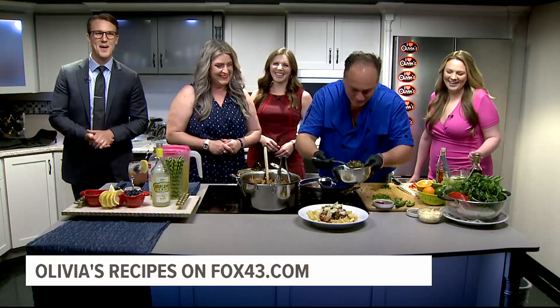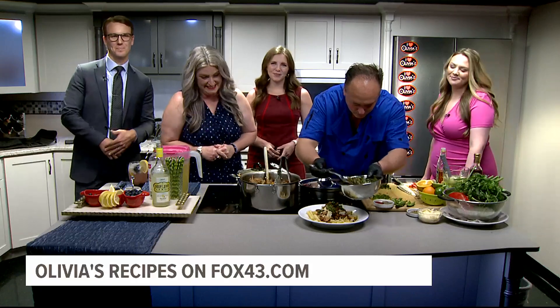We're back in the Fox 43 kitchen with Harry and Adrian Tasso from Olivia's Authentic Mediterranean Cuisine in Gettysburg, and they are putting the final touches on this pasta. Voila. Chef, tell us what's in it while I dig in.